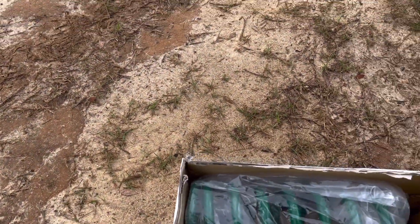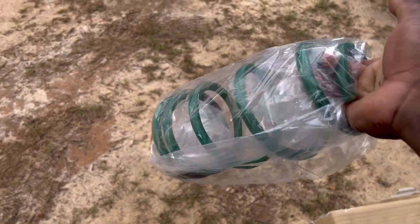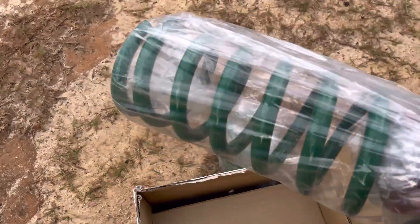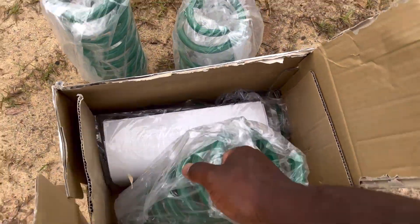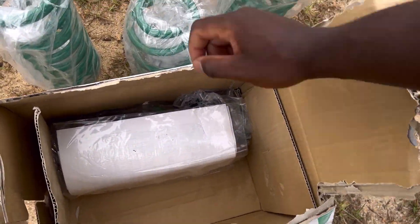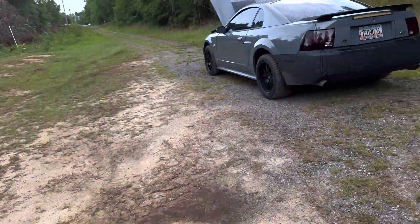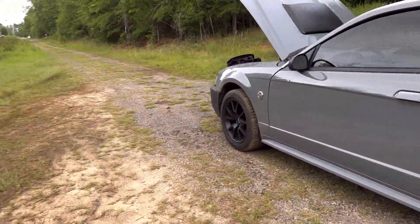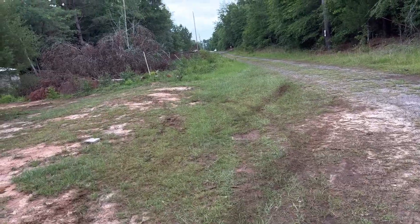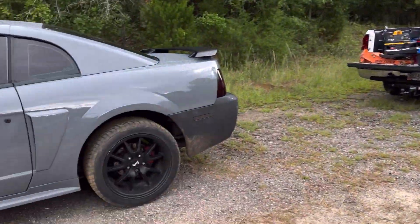I don't know how I'm gonna unbox this with one hand, but let's do it. Okay, these are TN springs - a guy on Instagram told me about them, they're supposed to be pretty low. I've seen them on his car and it was pretty low. These are something different, like import style. Because around here everybody runs SR Performance, Eibach, or H&R Super Sports something like that. I'm gonna go all import with this one.